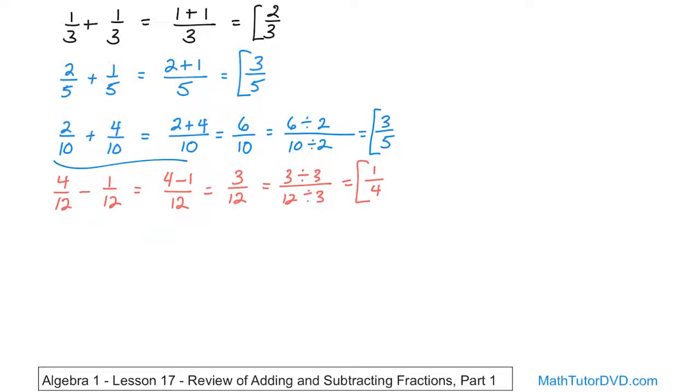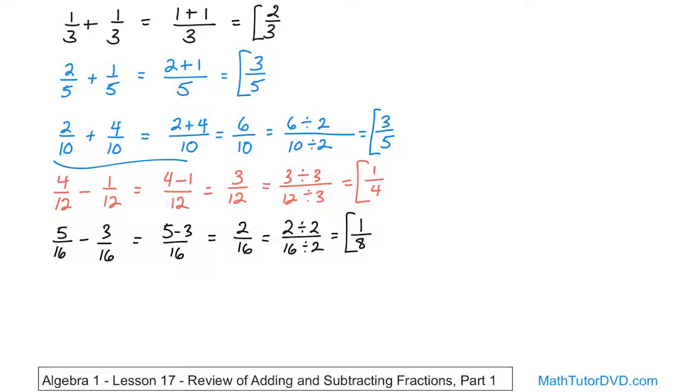Let's try another problem: five-sixteenths minus three-sixteenths. First question: do I have the same denominator? Yes, I do. Then I can subtract the numerators — five minus three, the denominator stays along for the ride. Five minus three is two, and then we have sixteen. Can I simplify this fraction? Yes. Two-sixteenths — divide the top by two and the bottom by two. Two divided by two is one, sixteen divided by two is eight. So the answer is one-eighth. That is the final answer.